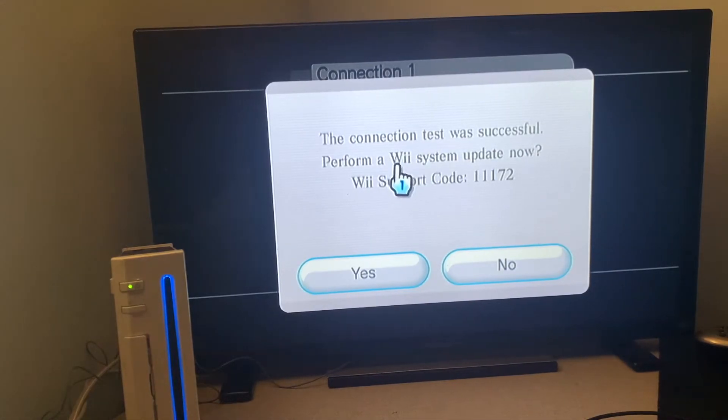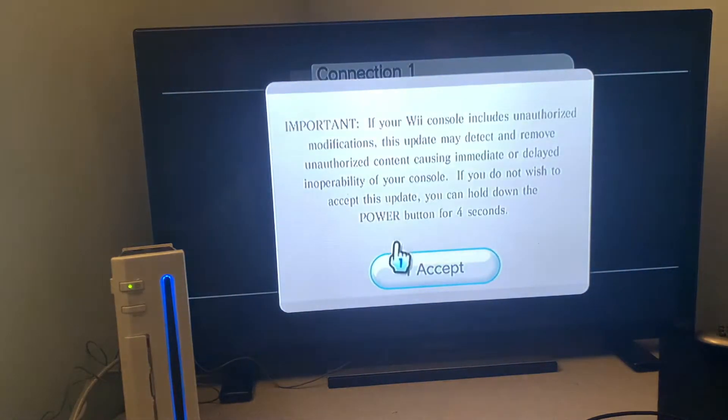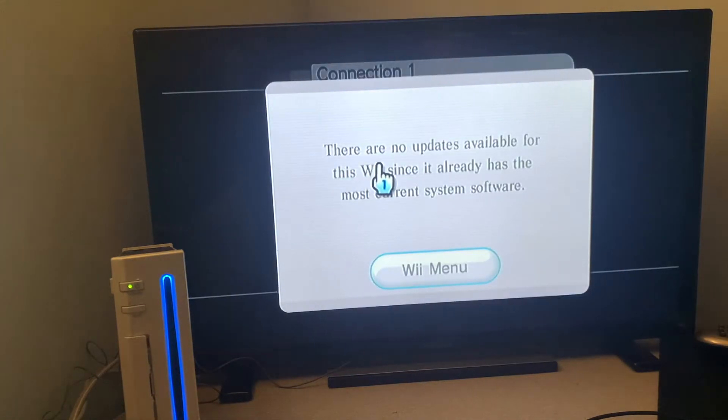It's going to ask to perform a Wii system update, but if you already have version 4.3, it's going to go through the test and say that there's no more software available, which is just fine. It's now saying there are no updates available, which means you're up to date. Now we can return to the Wii menu.